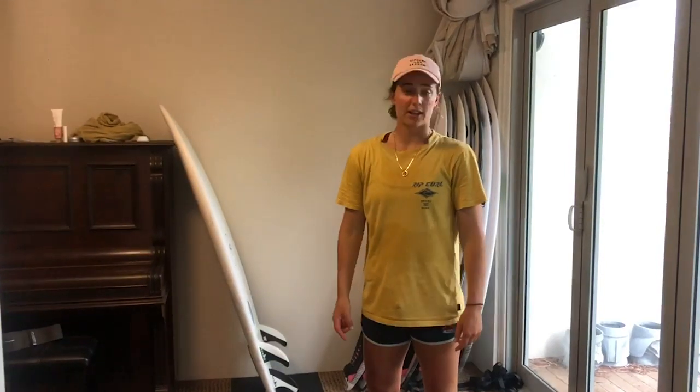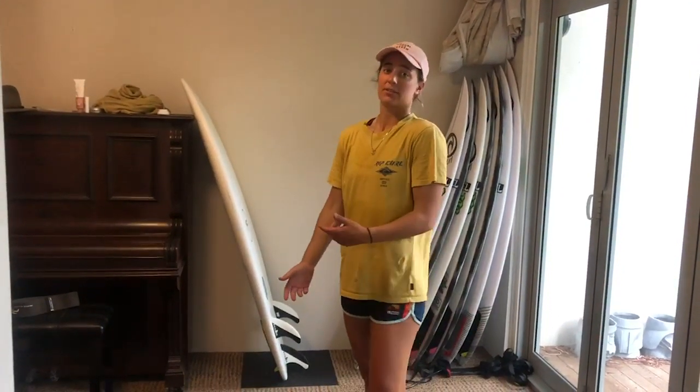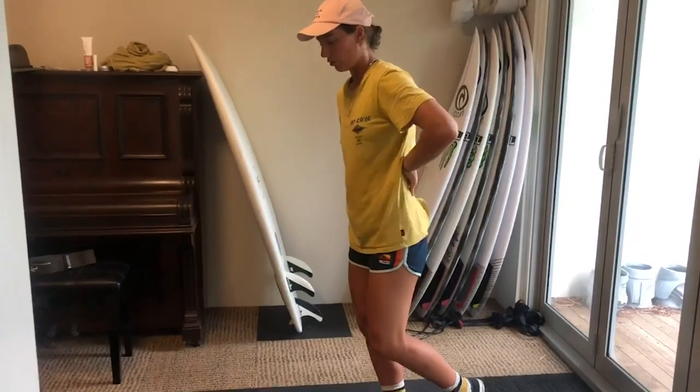The next exercise is a single leg RDL. It's another balance and activation exercise. The aim is for a soft knee and a neutral back.